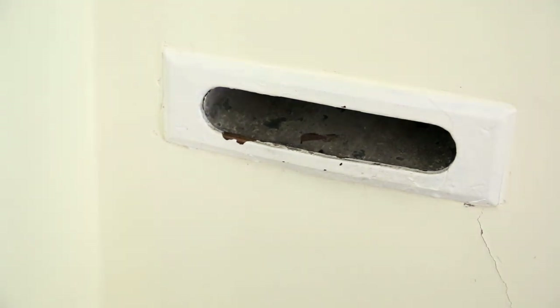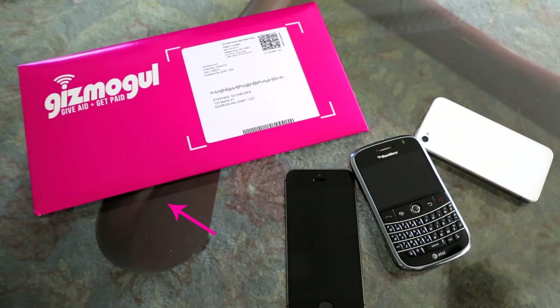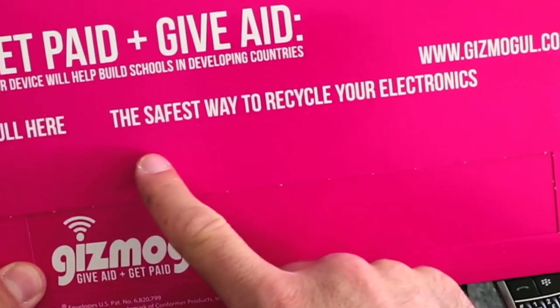Hi! In a couple days you're going to receive a Gizmo pack in your mailbox. It's pink and it looks like this. Flip it over. Remember, Gizmogul is the safest way to recycle your smartphone.